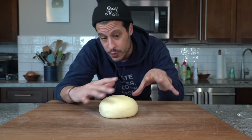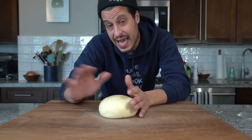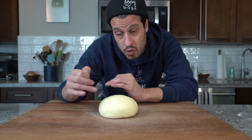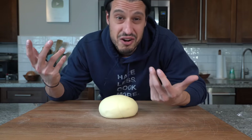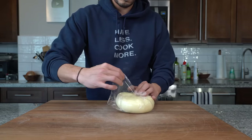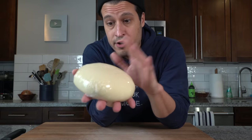I've done that before, especially when testing this recipe, but it's just better the next day. So I like to make it the day ahead — let it rest, and tomorrow you could literally roll out cavatelli and make this whole dish in a matter of 20 minutes. So we're going to wrap it back up and get it into the fridge.